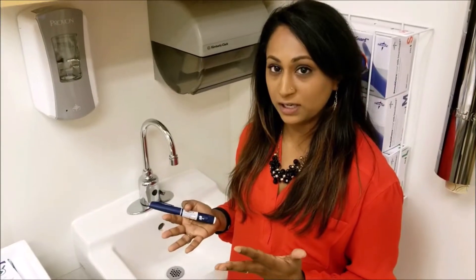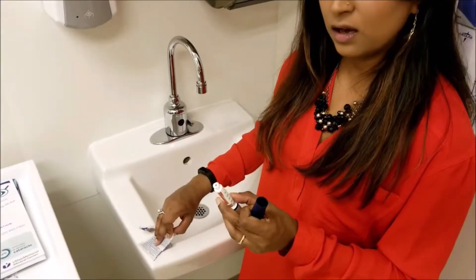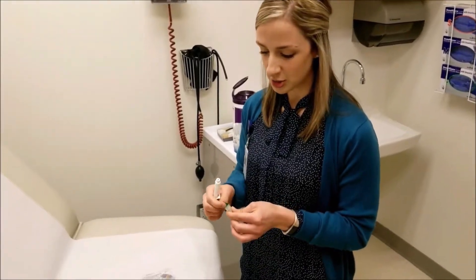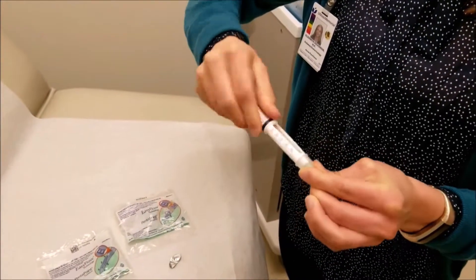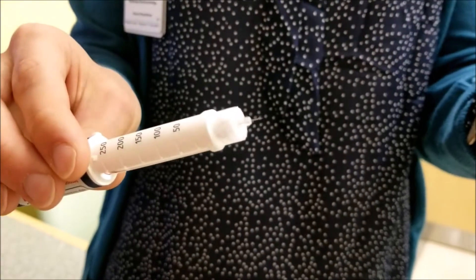Wash your hands, make sure they're clean. Remove the cap of the pen, and then use an alcohol prep pad to clean the top. Now we're going to attach the needle. You're going to pull off the paper and push it and twist it like it's a light bulb. The safety cap you can remove and discard.